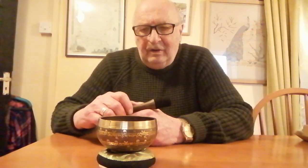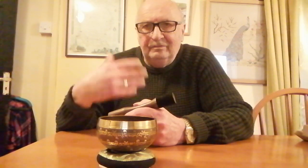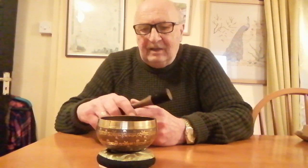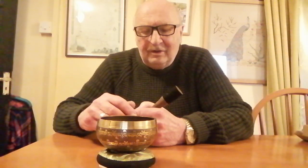Although it's been proved that sound and vibration does have an effect on the body or the mind, anybody making outrageous claims about this should be taken with a large pinch of Himalayan salt, I would think.